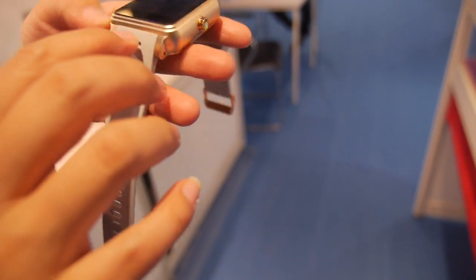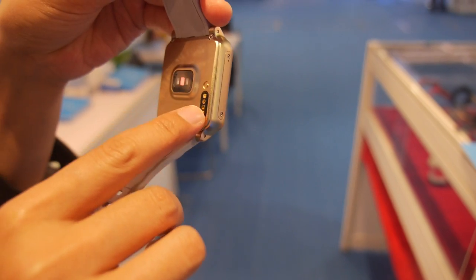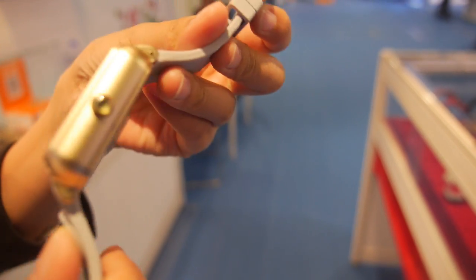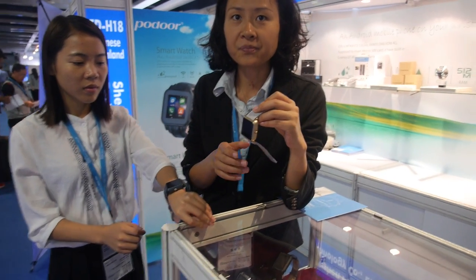Inside the watch there is a speaker, microphone, GPS, and other sensors. The charging method is magnetic. It comes in multiple color options including gold, gray, and silver.